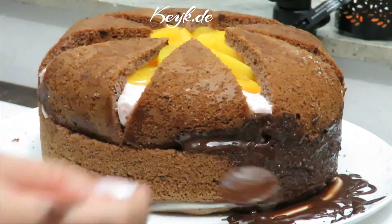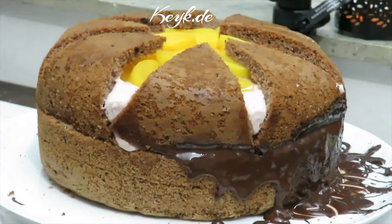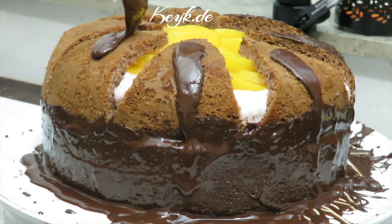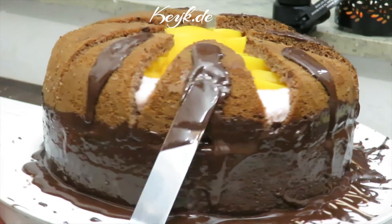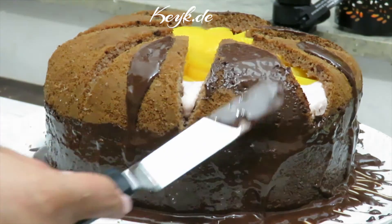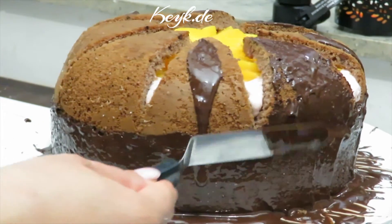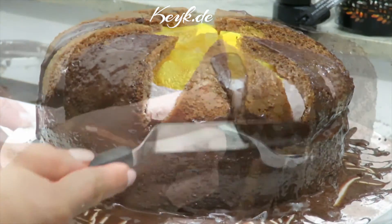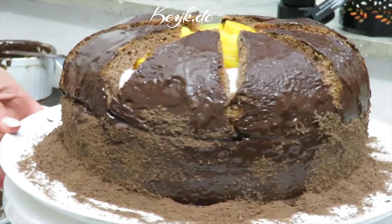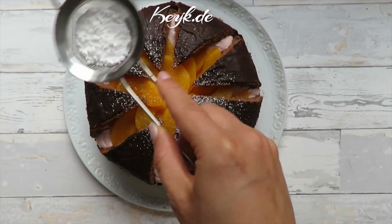I'm going to distribute the melted chocolate all over the cake and dust it with my powdered chocolate. Finally, I'm going to dust the top of my Kilimanjaro cake with some powdered sugar, and then I'm done and ready to serve this cake.